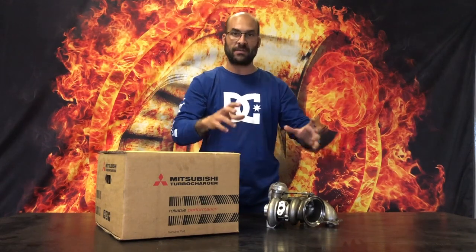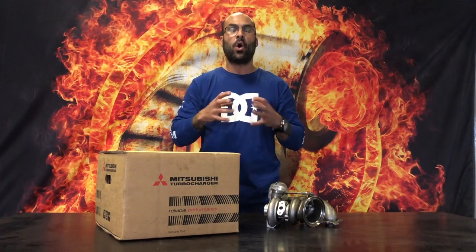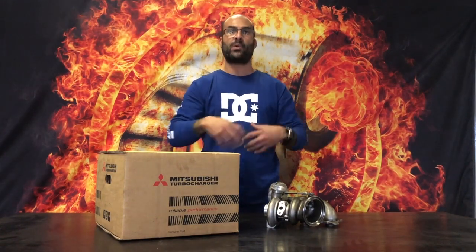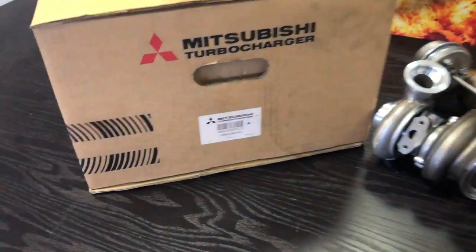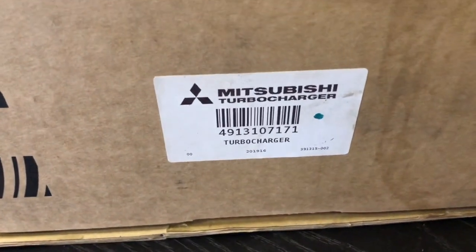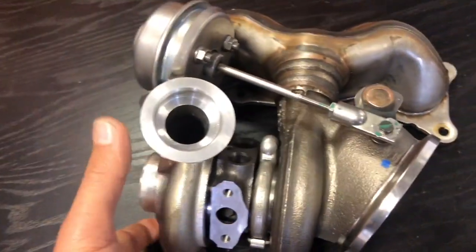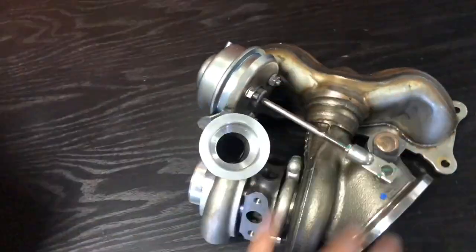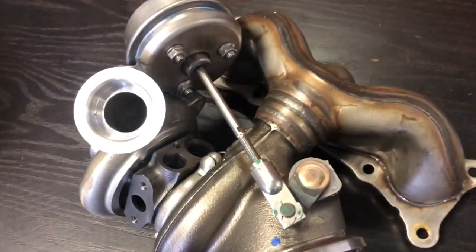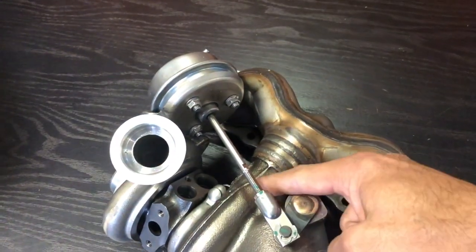I'm going to get some nice close-ups on the actual turbocharger itself and show you the challenges in upgrading these and why they result in an unreliable setup. So the part number is 49131-07171 — you also get a 170. It's a genuine Mitsubishi and it is really, really small. My hand is bigger than the entire turbocharger with its manifold, which is stainless steel that has been welded onto the turbine housing.